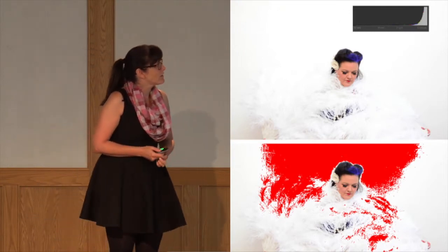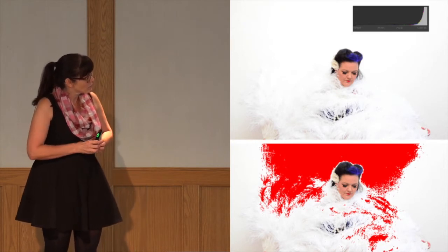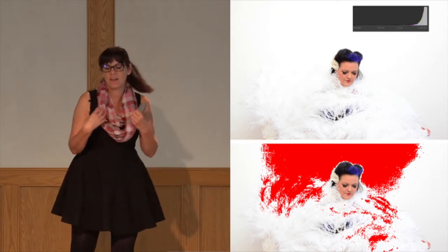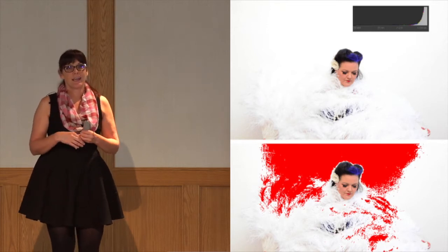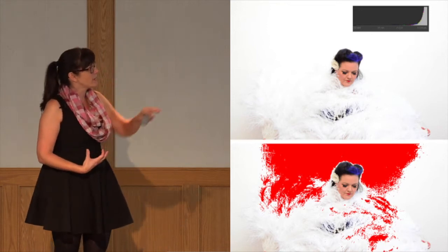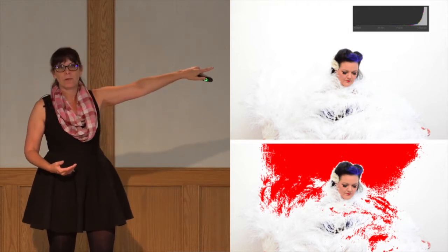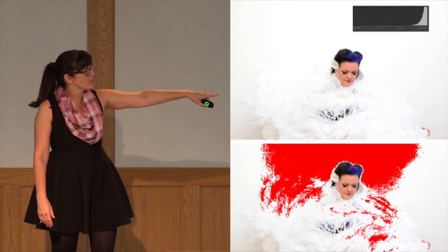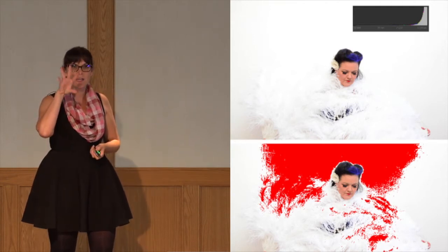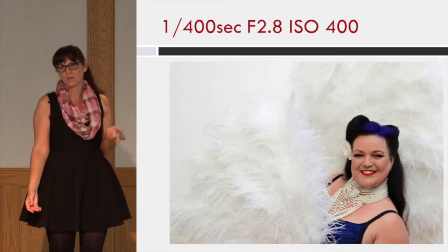For a test shot I did for this class, I photographed this gorgeous model — she's a burlesque dancer about to go to Europe and wanted photos with her new feathers. I took this overblown shot on purpose — my histogram was the blown one at the top. Some cameras also show that little glowy highlight indicator, telling you where your highlights are. Since she had beautiful white feathers, I wanted to make sure there was detail in the highlights. This is straight out of camera.